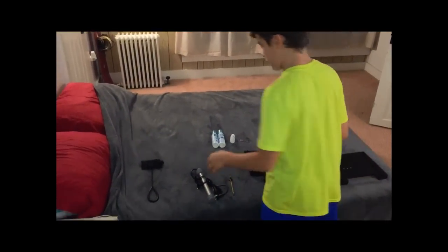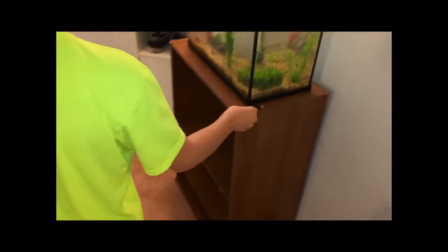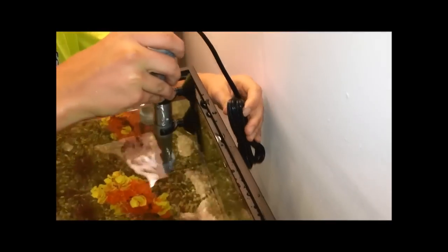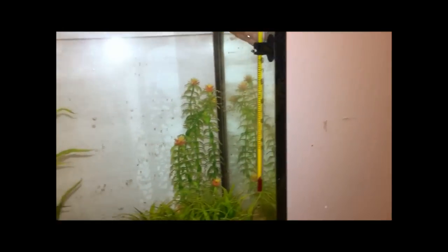Alright guys, we got our heater here and the thermometer. We're going to start to the side and go ahead and stick the heater in — there should be a water level line on there, you want to get it to about right there, then make sure the suction cups are sticking right to the glass. After you get your heater in there, come over here, grab your thermometer, go ahead and stick it in — you can put it wherever you want, just make sure you can visibly see it.